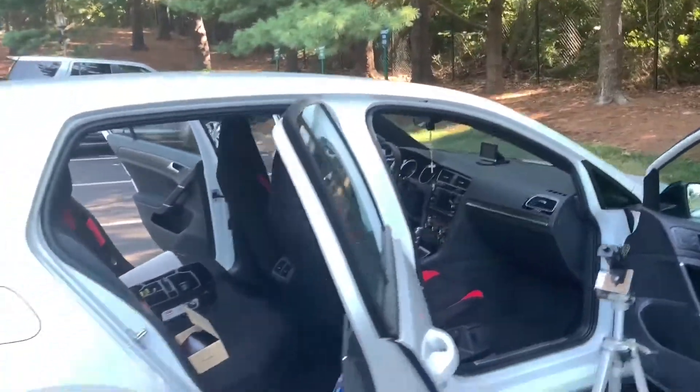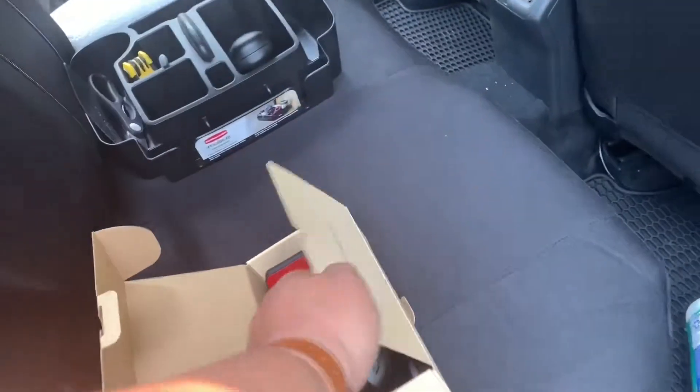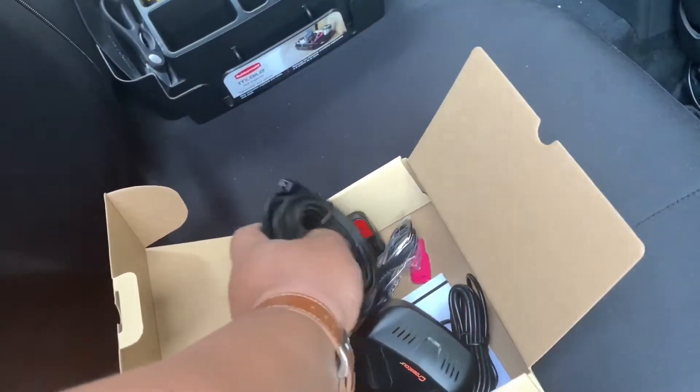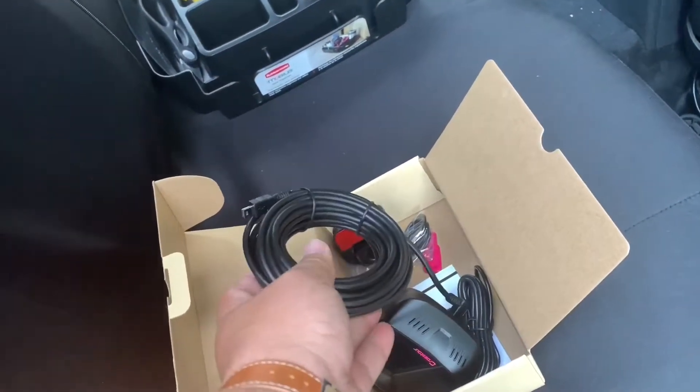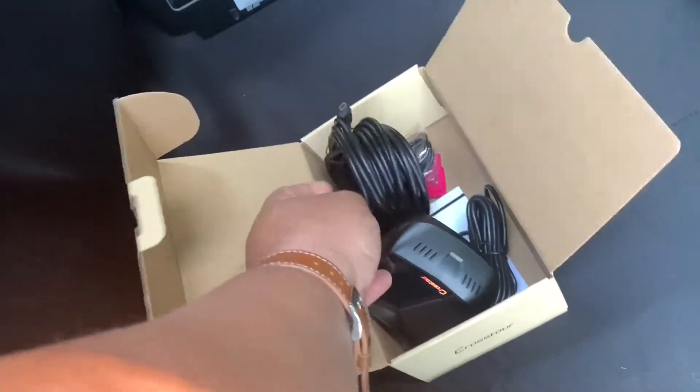Okay, so I'm preparing my car here now. The thing I'm going to do first is align the wires before I glue or stick everything on the windshield.